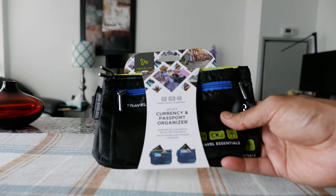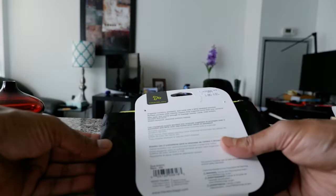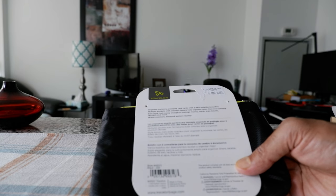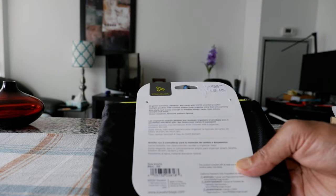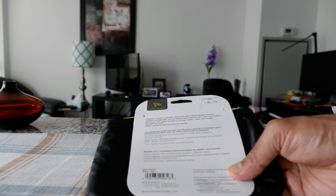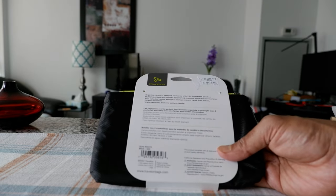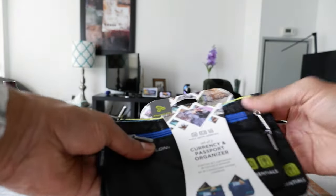The thing about this travel organizer is that it's very small and you can use it for various purposes. Although it mentions here that these are for passport organizer, it says: organized currency, passport, and cards with two RFID shielded pouches. Multiple pockets with colorful zippers help organize more than one currency. So it can be used for anything, and also this is a waterproof diamond pattern ripstop.